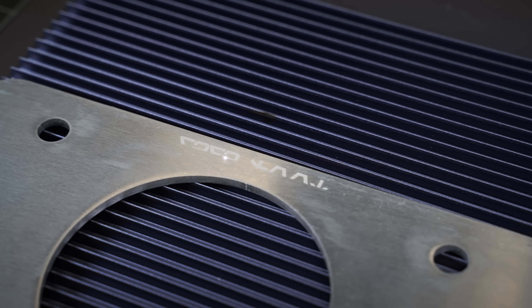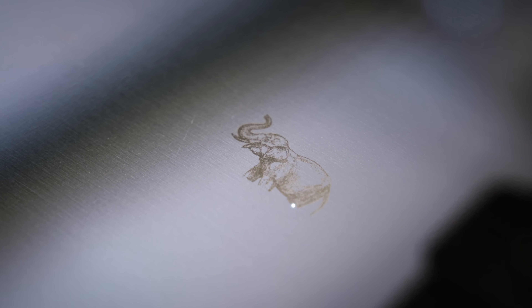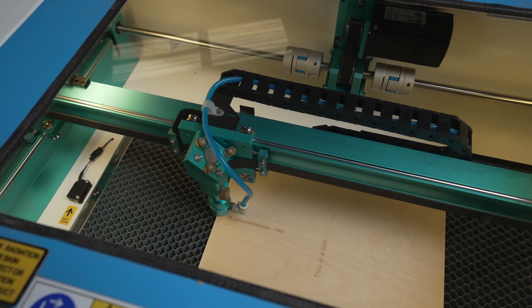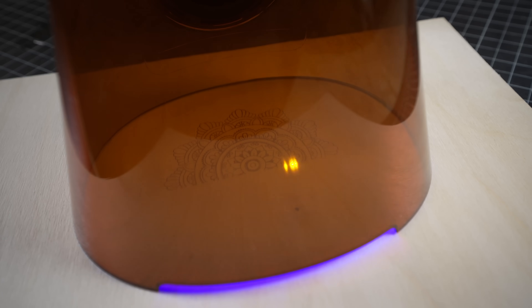The 1065nm laser operates at a different frequency, and the big benefit is you can actually do metal with it — raw metal like stainless steel, aluminum, brass, gold, all that kind of stuff. That's just not something you can do with a blue light traditional laser or even a CO2 laser. When you look at bigger fiber lasers for metal, this is more or less that form factor scaled down, but they've added the traditional diode laser so you can also do acrylics and especially wood, which you cannot do with a more traditional fiber machine.